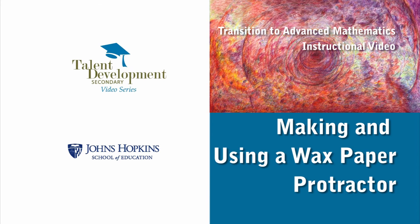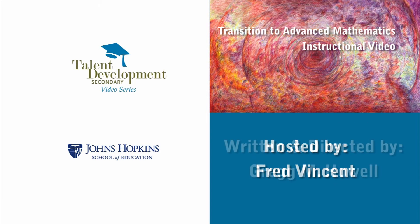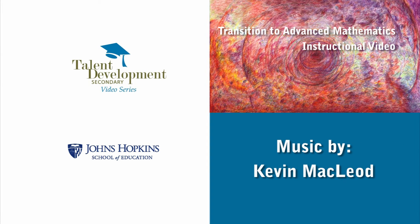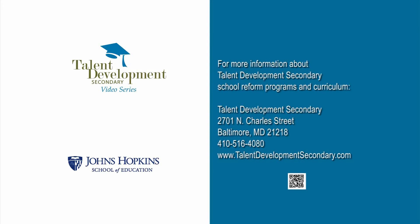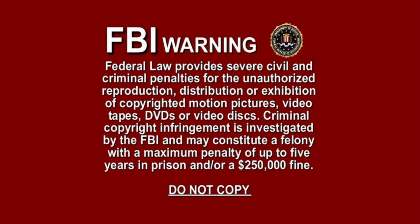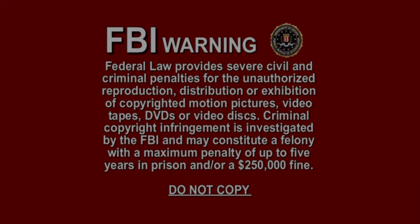Thank you for taking the time to view this video on making and using a wax paper protractor. We welcome you to view the other videos in our video instruction series. We'll see you in the next video.